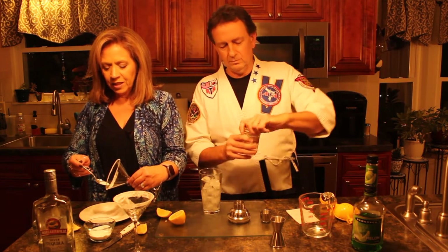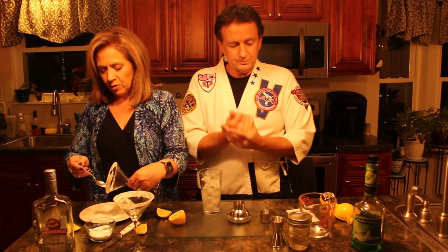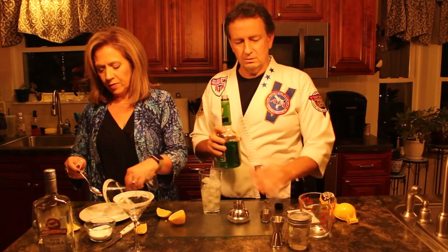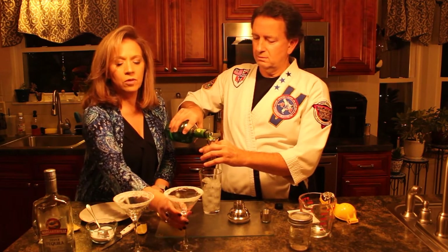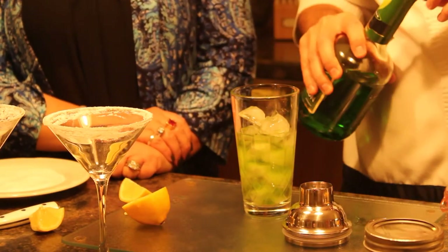Basically it's a tequila martini. That is true. So we have that. We're going to use a half a jigger of the melon liqueur. There we go - we've got the inside done too. Pour that bad boy in there. A little bit of green - that's the perfect green.